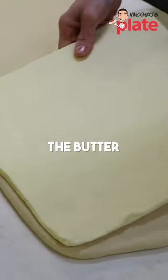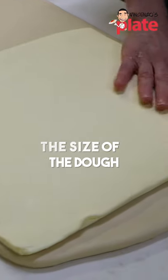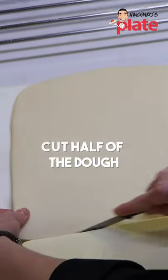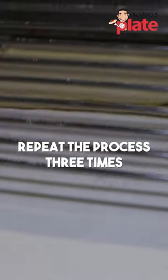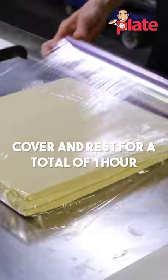The butter block needs to take half of the sides of the dough — cut off half of the block and put it on top of my first block. Now we start the lamination itself, wrap it nicely.